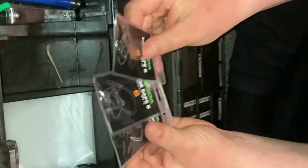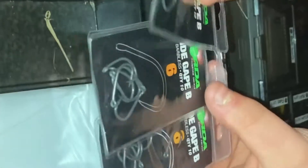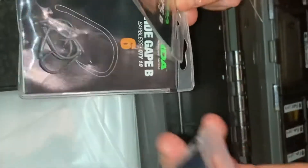In my second compartment I've got my hooks. At the minute I don't have very many — I've got two packs of sixes and some size eight wide gapes from Quarter.